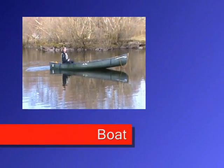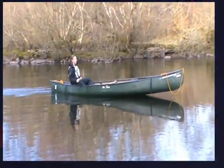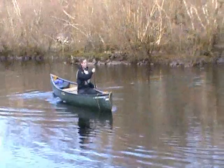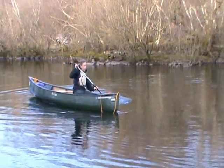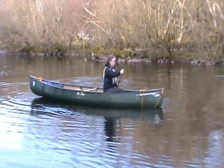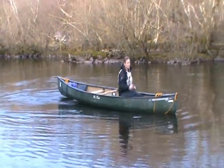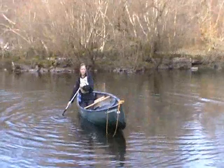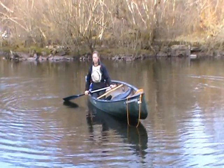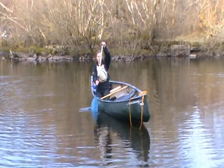The boat. Try and get the correct trim in the boat by experimenting with where you position yourself in the canoe. Ideally, when paddling forward the boat should be bow-light, not like in this image here. And when paddling backwards it should be stern-light. If paddling solo, it is easier to heel the canoe over to the paddling side to reduce drag.